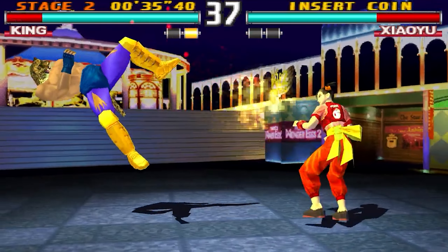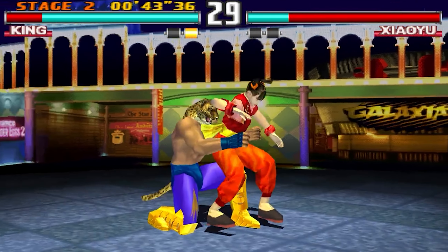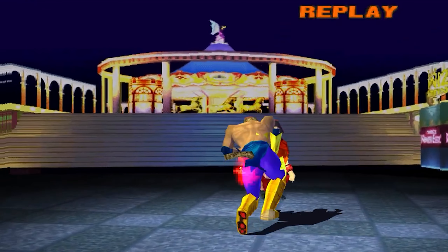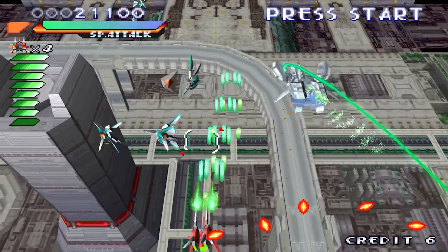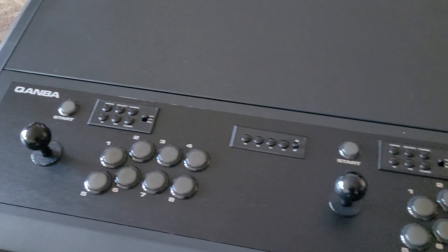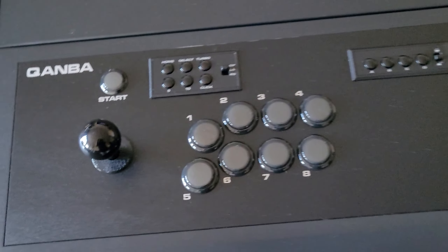I've spent some time on this thing and I have to say it is absolutely incredible. It certainly does what it sets out to do — it's a premium, super solid, heavy duty arcade experience for enthusiasts or someone just looking for that realistic arcade feel. You're going to get it here. We're going to take a look at some pros and cons before we conclude with my final thoughts and overall score for the Quanba 2009 Arcade.